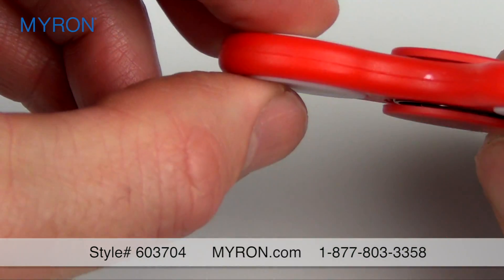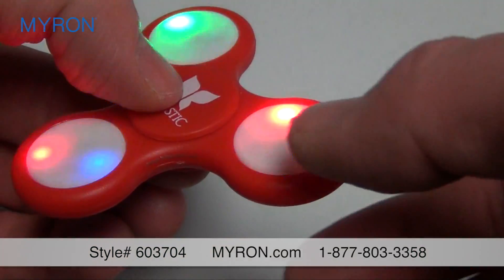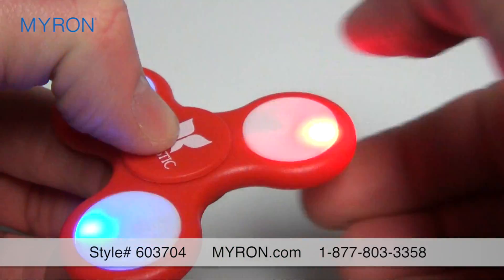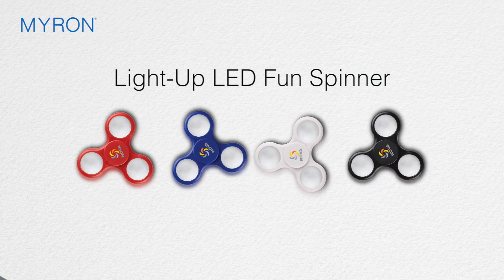Grasp each panel on top and on the bottom and press to turn the colorful LED lights off or on. Press again and again to adjust the pulse speed and captivate your clients with this fun, trendy spinner.